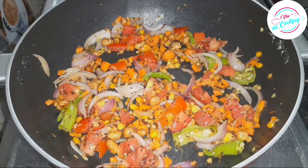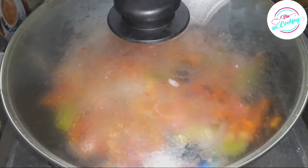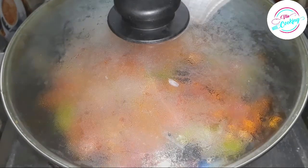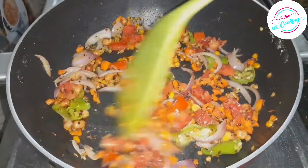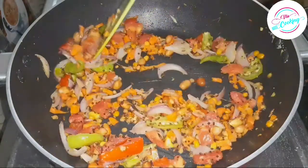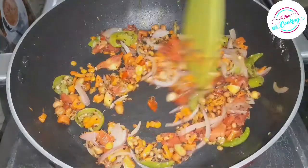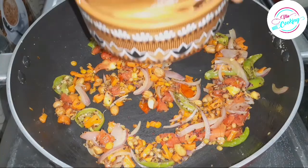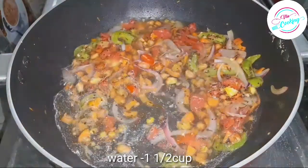Now we will cook the tomatoes for 2 minutes. After 2 minutes, we will cook the tomatoes. We will cook the tomatoes for 1.5 cups.